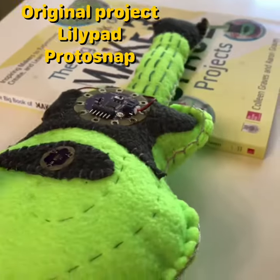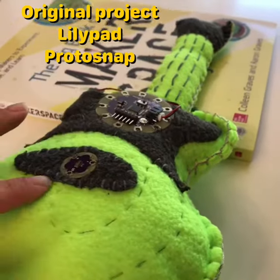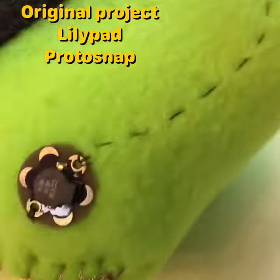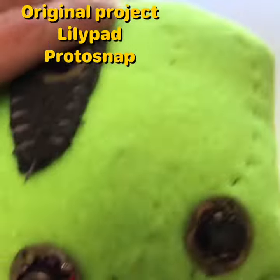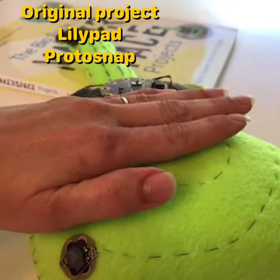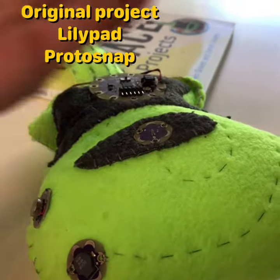The original project from the Big Book of Makerspace Projects is a LilyPad controller guitar. When you cover the light sensor, sound comes out of the piezo. There's the circuit trace for that. There's also a vibration motor to make it feel like you're playing an awesome guitar as you play air guitar. So if you stop playing air guitar, it stops playing.